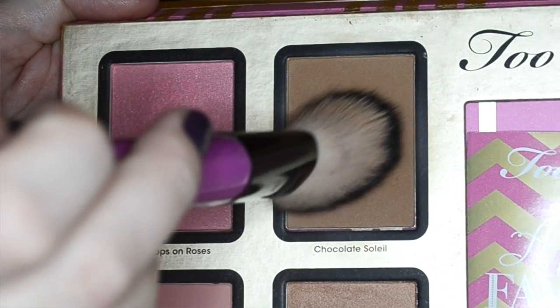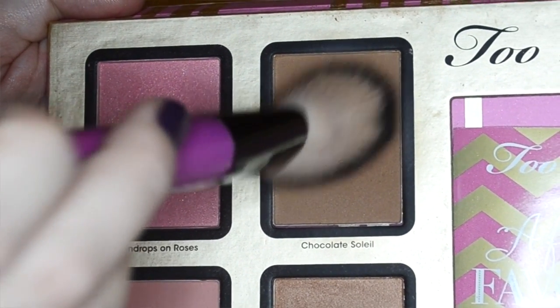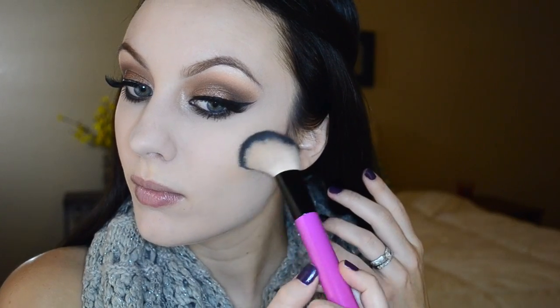Now I'm going in with my Coty Airspun translucent powder and just patting that all over the face, concentrating a little bit more on the areas that tend to get oily — like my chin, nose, and between my brows. I'm grabbing my BH Cosmetics angled blush brush and dipping that into Chocolate Soleil bronzer by Too Faced to add a little bit of definition to my cheekbones, forehead, and either side of my nose.